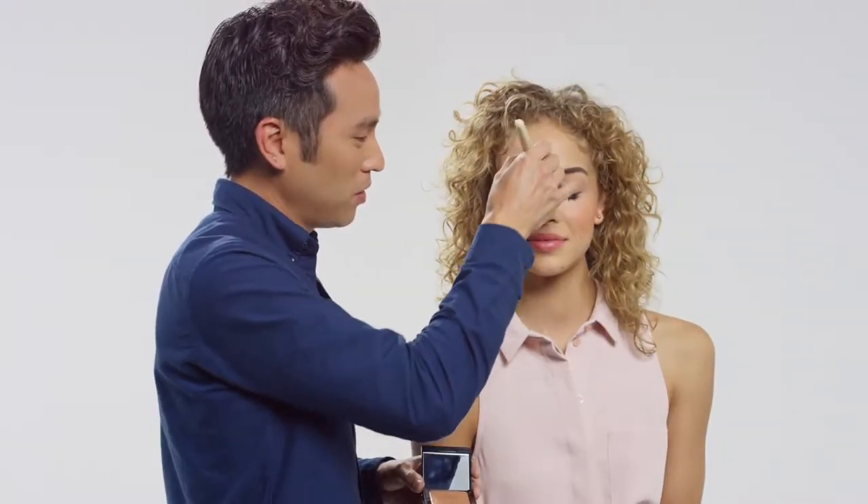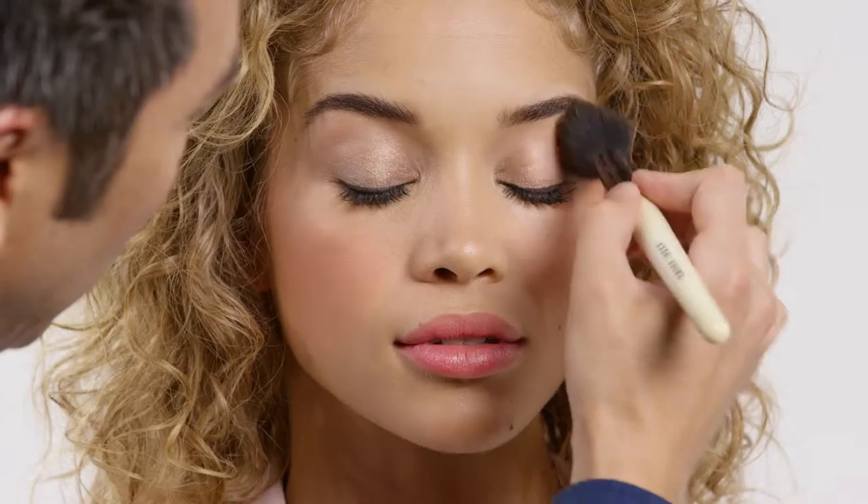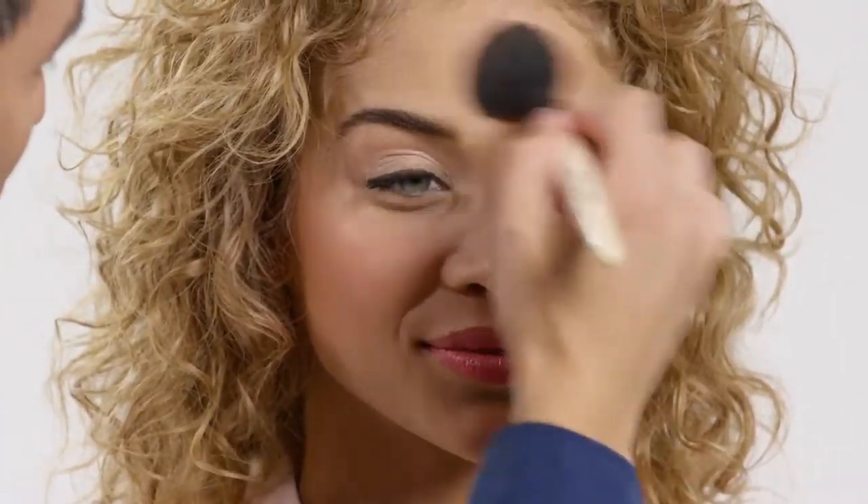To really bring out your features, you can use highlight powder through the center of the face, right above the lips and the cupid's bow, a little on the chin, and anywhere that you think you're really going to highlight your best features. That's the easiest way to achieve maximum glow.